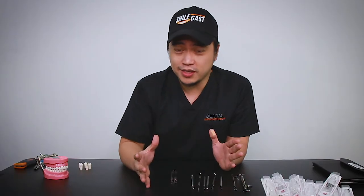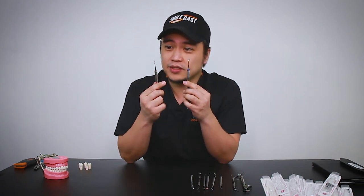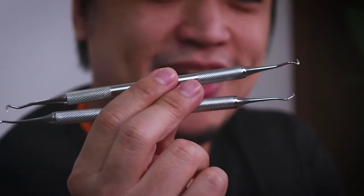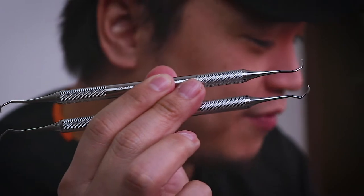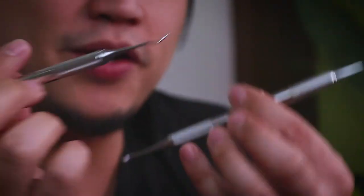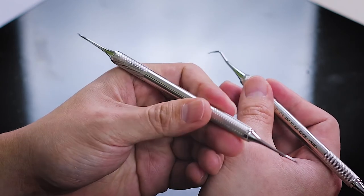Before going into ultrasonic scalers, we also have the manual scalers. Do this by hand, folks — using your strength, dexterity, and skills to remove like they used to do it back in the day. These are pretty common and have thicker handles compared to everything else, because you need to control the force a lot better. With thicker handles, it's a little bit less tiring when you're working in such small areas and your grip is a lot better.